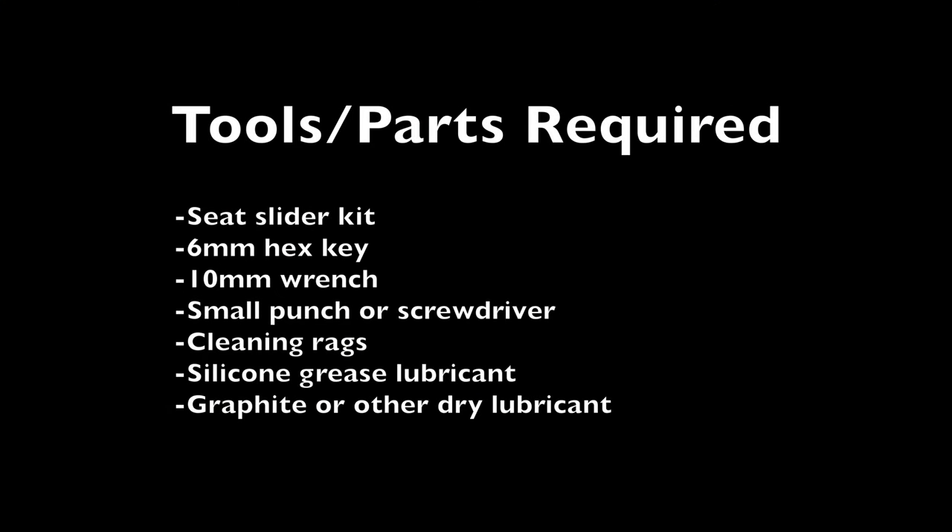The tools and parts required for this repair are listed right here. As always, links and part numbers are in the description below.